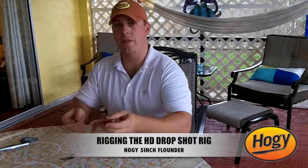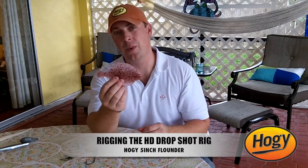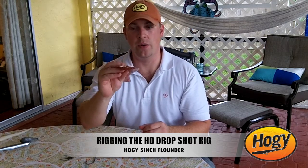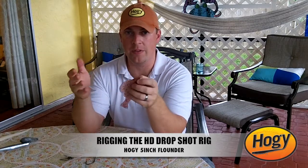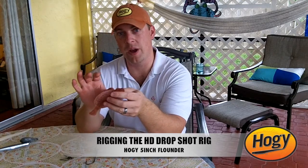One of the popular baits that we have for deep water jigging, especially for grouper and striped bass, is the flounder. Right here we have the 5-inch hoagie flounder — a flat bait that has a padded nose to it. This bait is excellent for working near the bottom, obviously where flat fish would normally be, so you want to rig it with a heavy weight but not hinder that action too much.